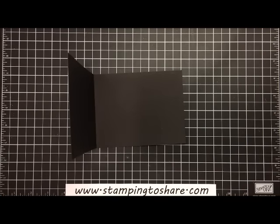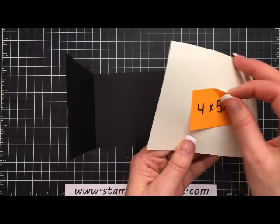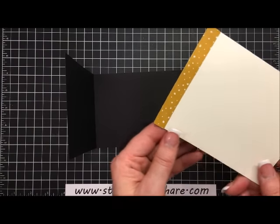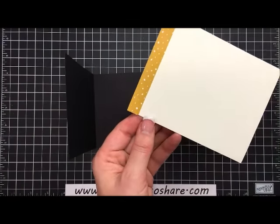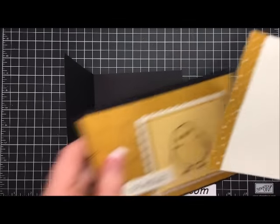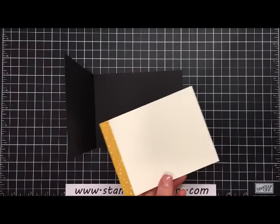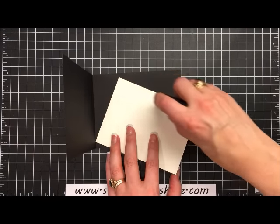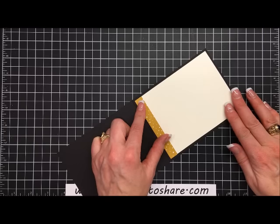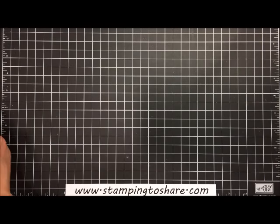For the inside panel I have a piece of very vanilla paper that is four by five and one-fourth inches. On the inside I've also put a half-inch strip of paper from the paper pack called Going Places — it's a six-by-six paper pack. It's a little strip in the same color as the outside of the card, which is our Delightful Dijon. I'm going to use some snail along the top panel and set this right in on our card so that all four borders are nice and equal.